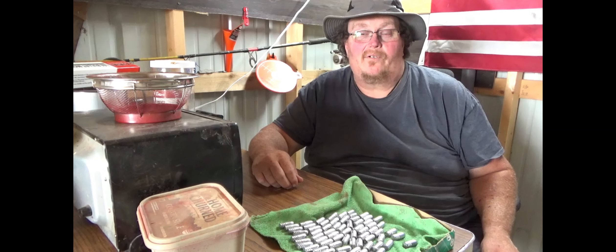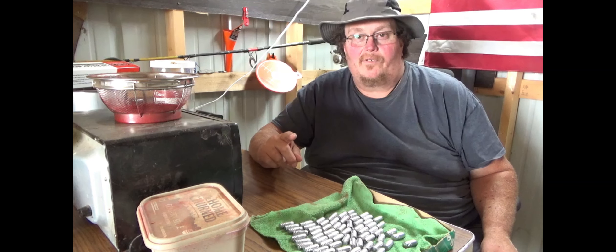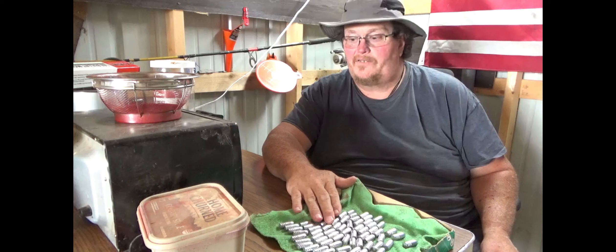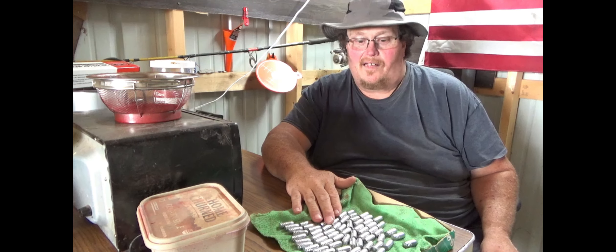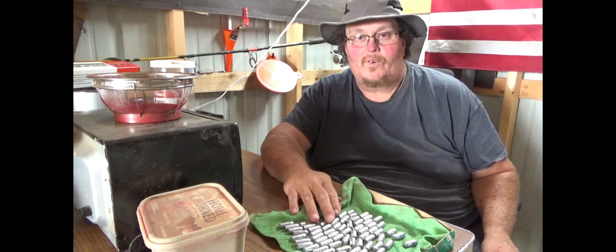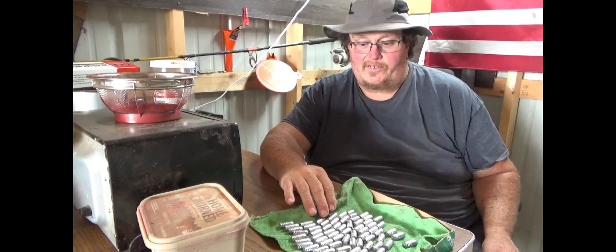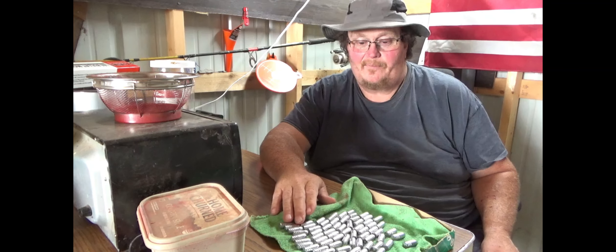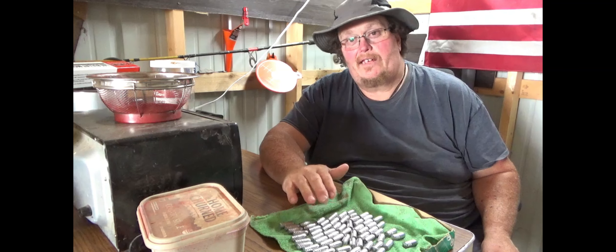Hey y'all, Fat Man Outdoors. Today we're going to do the next part of getting a 45-70 reloaded so we can get out and plink some with this, and try out these new 450-grain bullets that I cast and see how they're going to shoot out of my Henry 45-70. What we're going to do today is powder coat them.